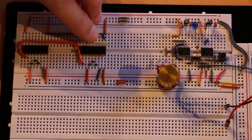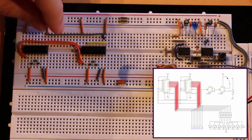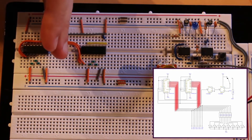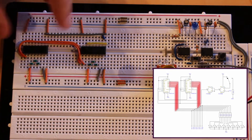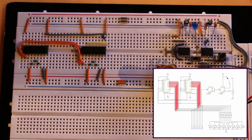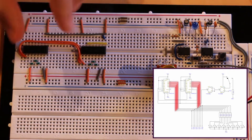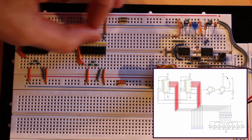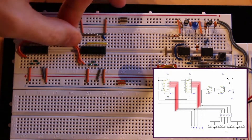Pins 11 through 14 on both chips are our outputs, but they're organized in an awkward way — the least significant bit Q0 is on the left, going Q0 Q1 Q2 Q3, then Q0 Q1 Q2 Q3 again. We want Q3 all the way on the left and Q0 all the way on the right, so I need to run a collection of jumpers in this narrow center space to arrange all eight outputs correctly.